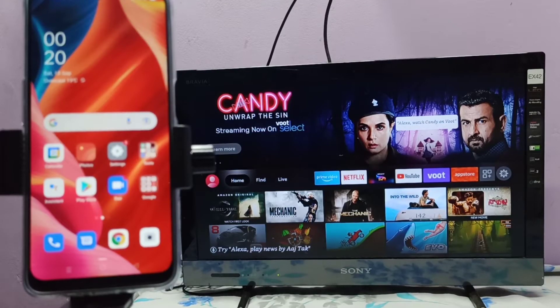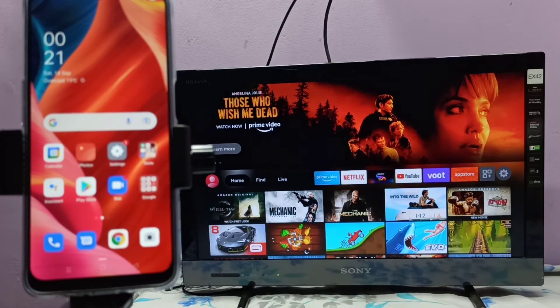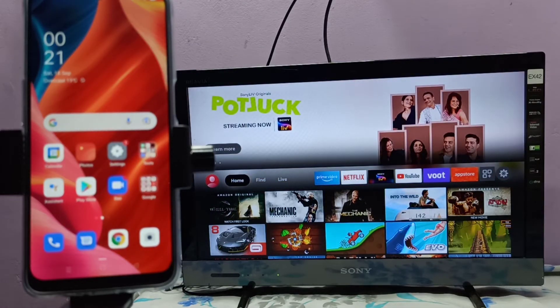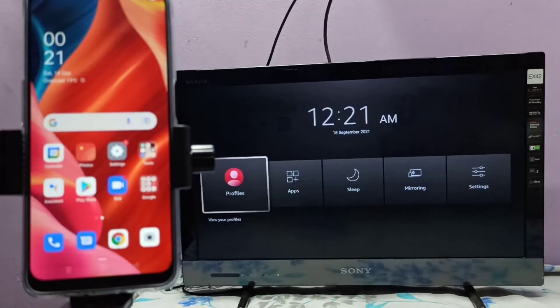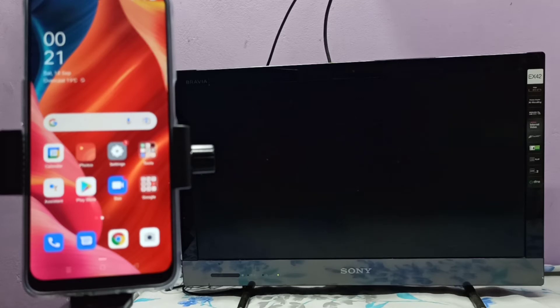If the TV supports mirroring, we need to open the screen mirroring app or Miracast app. If the TV supports Google Chromecast, we need to enable Google Chromecast. This TV supports screen mirroring, so let me open the mirroring app.